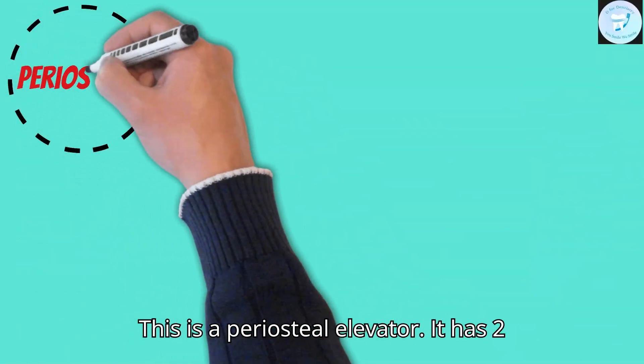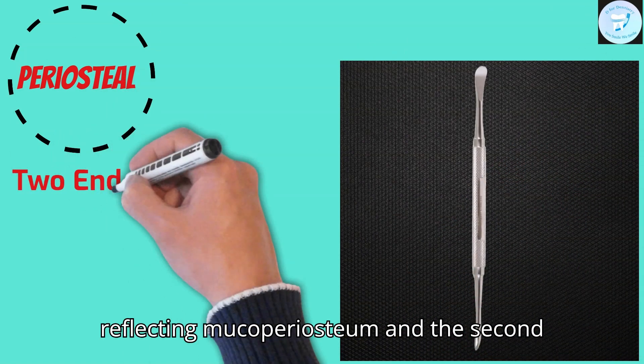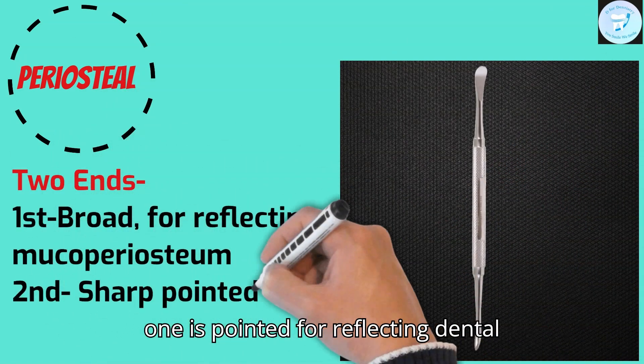This is a periosteal elevator. It has two ends: the first is broader for reflecting muco-periosteum, and the second one is pointed for reflecting the dental papilla.